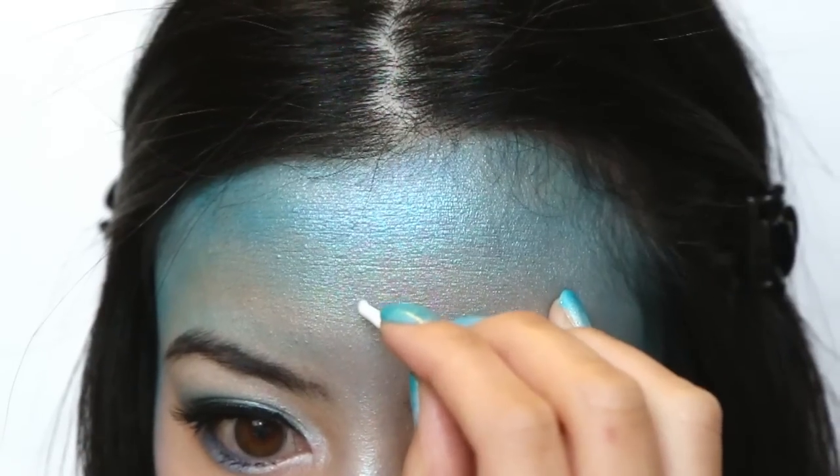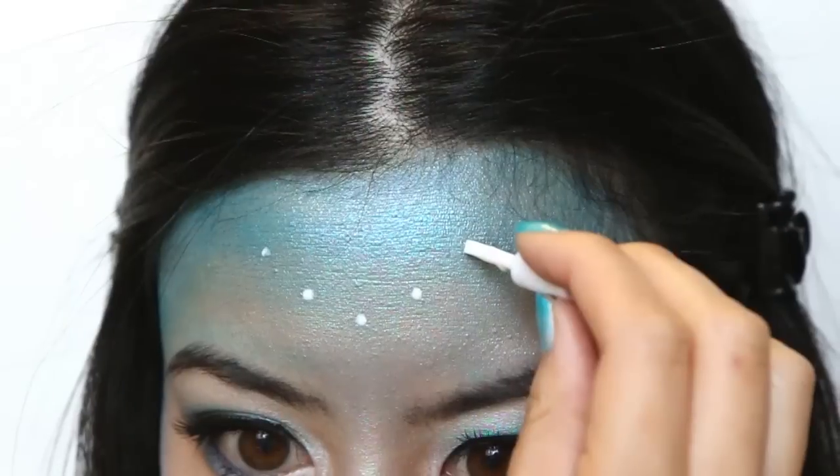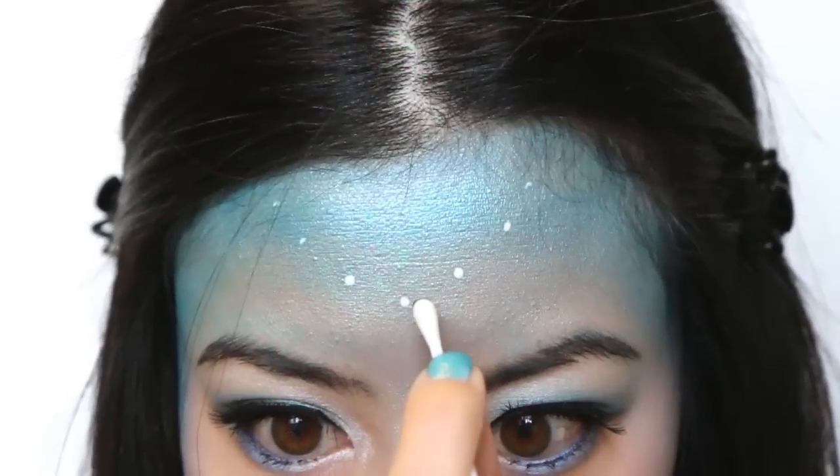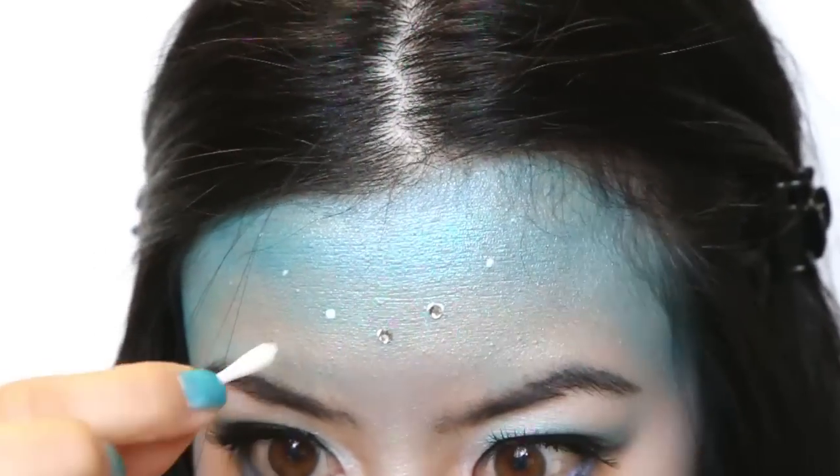Now time to make this look sparkle. Carefully place lash glue where you wish to place your gems. And then with a wet cotton bud, pick up a gem face up and then place it on the glue. Simple.